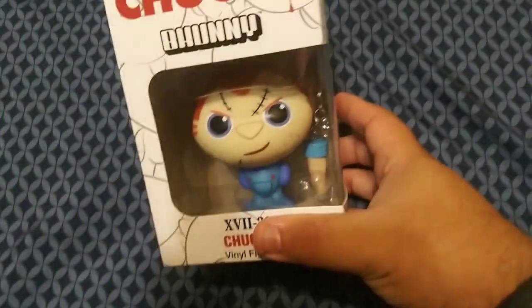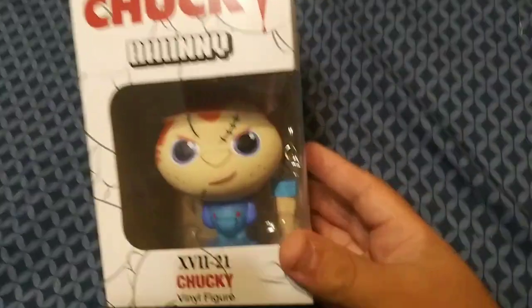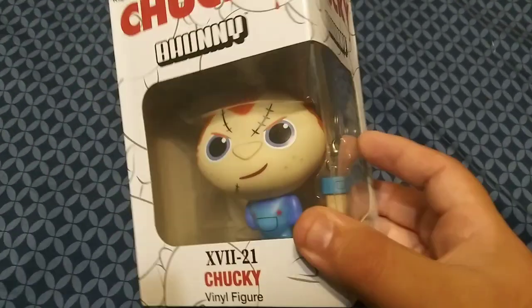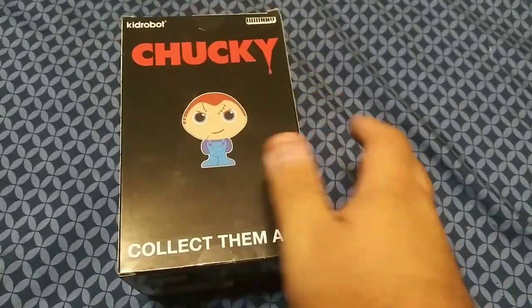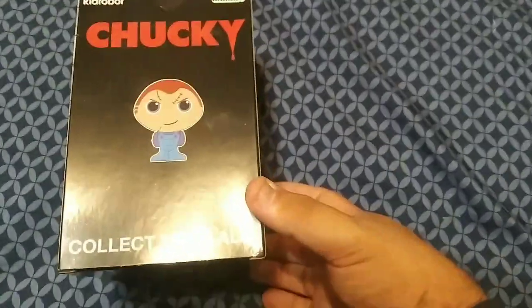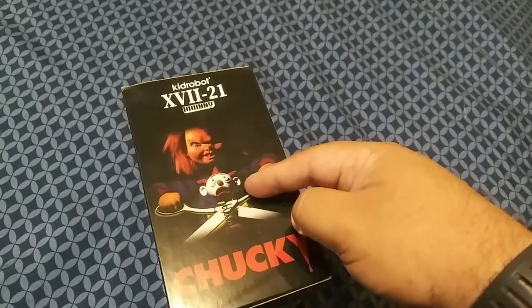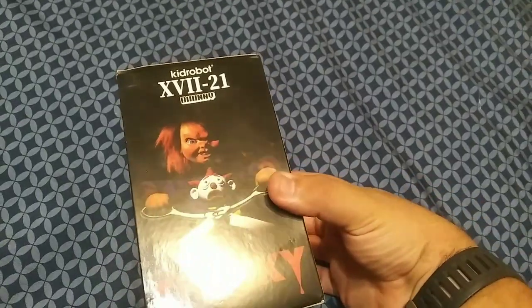Chucky — the final figure. So we're gonna get a close-up look at it and then we'll unbox them. There it is, the Chucky vinyl figure with keychain. There's the Chucky making that goofy face. Good guy doll right there with collectible paw — he's just a paw — keychain, collect them all. Just like the cover of Child's Play 2. Do y'all recognize it? The cover of Child's Play 2, basically Chucky 2.